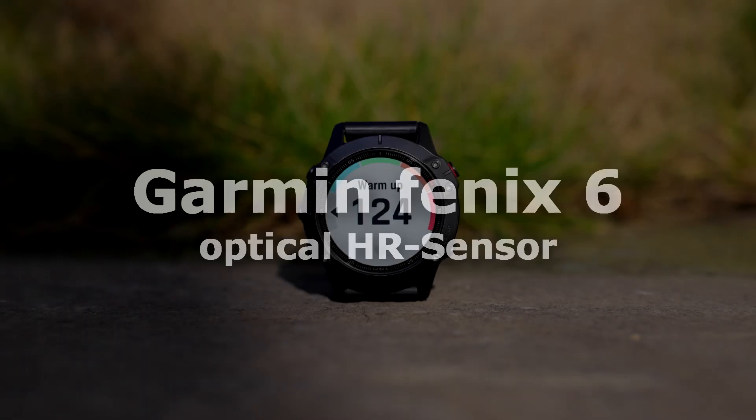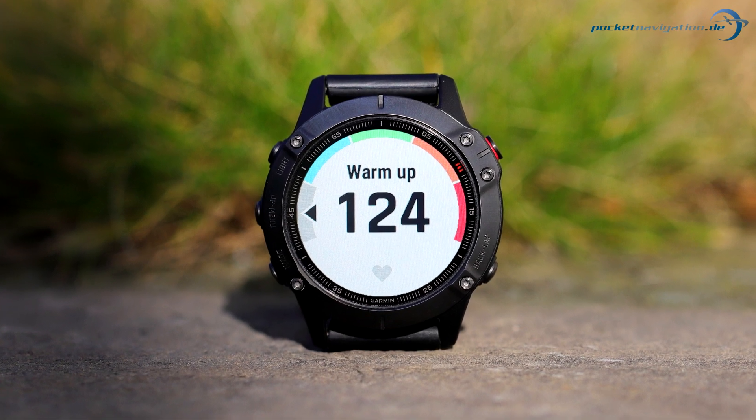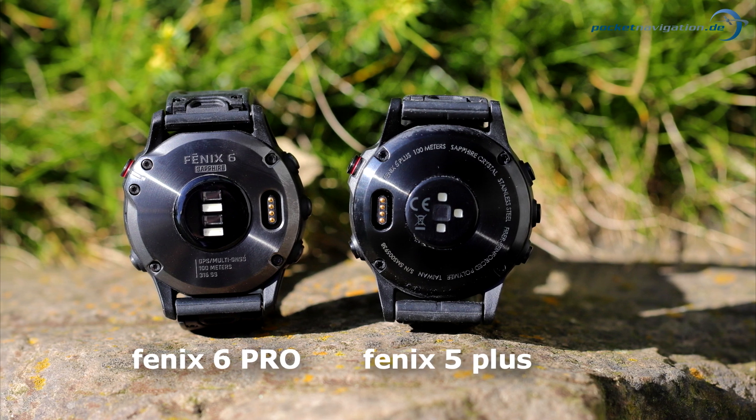Welcome to this Pocket Navigation video. This video is part of our Fenix 6 video series and deals with the optical heart rate sensor. The Fenix 6 is the first Garmin smartwatch to include a so-called third generation sensor.